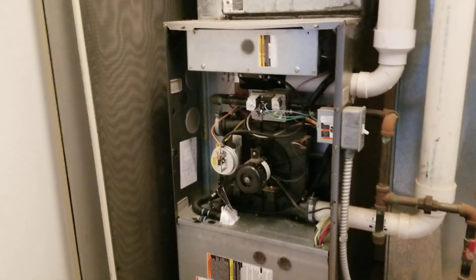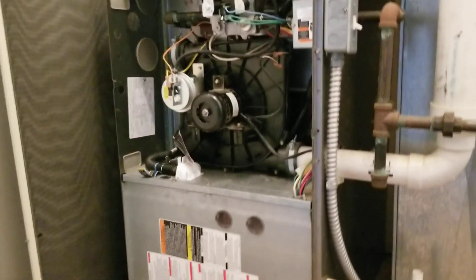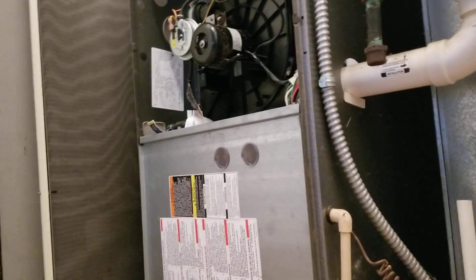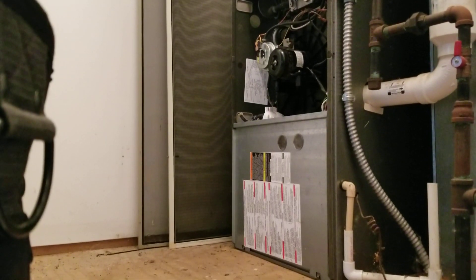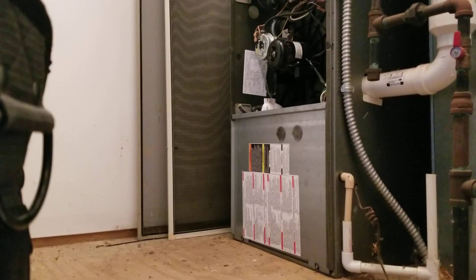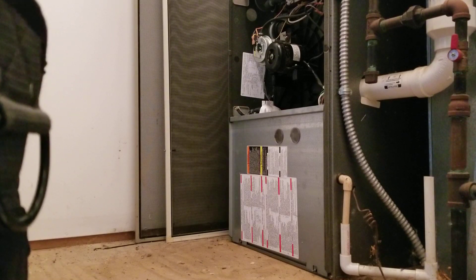Originally I got here, it's off on a code 13, which is limit lockout. I switched the furnace off and hit the switch. Then I turned it back on and usually it goes to code 12, which is blower-on after startup for these Carriers and Bryants. But the blower didn't start up.